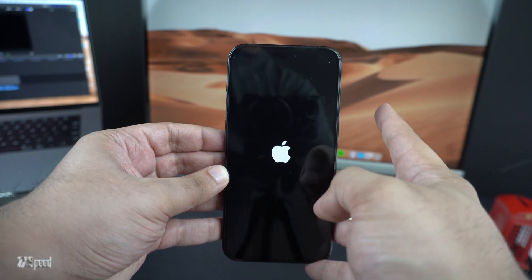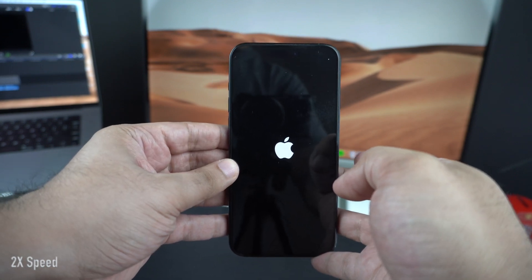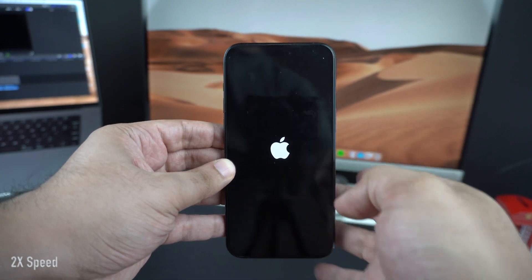When the logo appears, you can let go of the side button and wait for your device to boot up. After your device has booted up, you will be able to use it like normal.